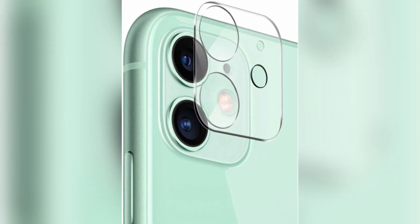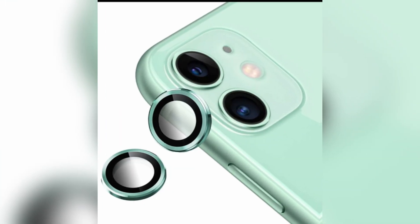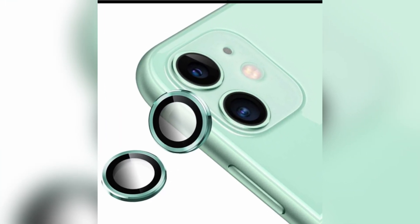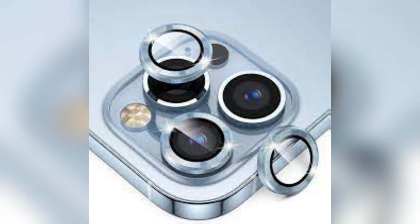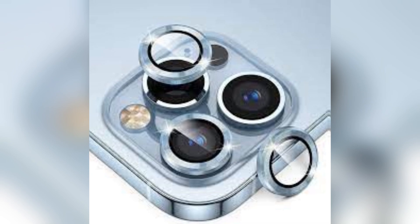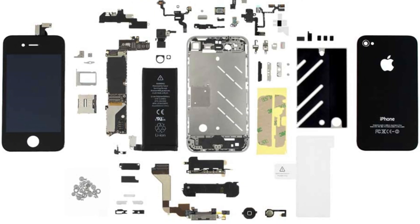Plus, there's another noteworthy upgrade. The TrueDef camera is now swappable between different iPhone models. This is particularly exciting for users who want to upgrade their device without needing to buy a brand-new camera module. Apple is finally acknowledging the needs of users who want flexibility and options. These changes show that Apple is listening to consumer feedback and making meaningful adjustments to enhance the user experience.